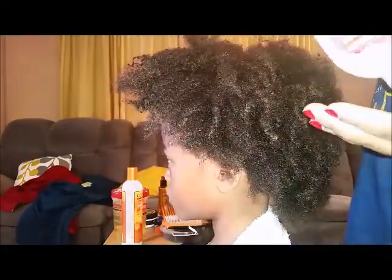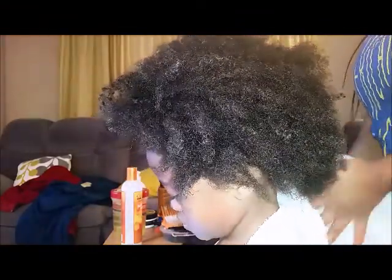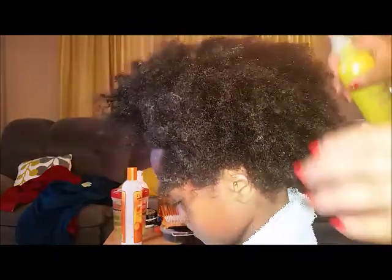As you can see, I'm going throughout her hair and applying those leave-in conditioners. It is very important to make sure the hair is properly moisturized. Moisture is very important when it comes to natural hair because natural hair tends to dry out pretty fast, and you want to make sure you put all that moisture back into it.